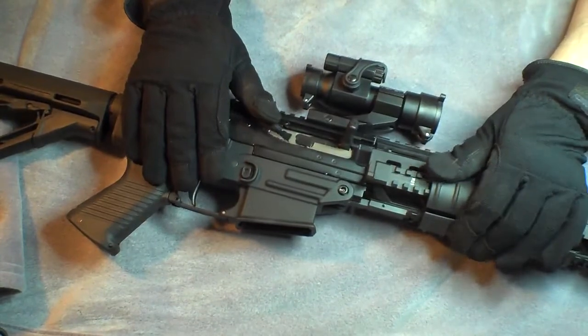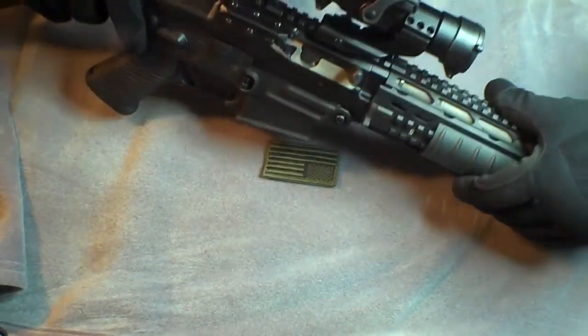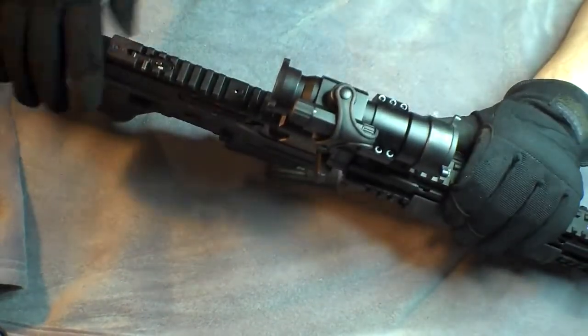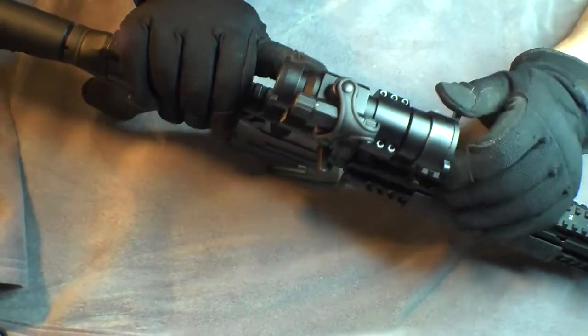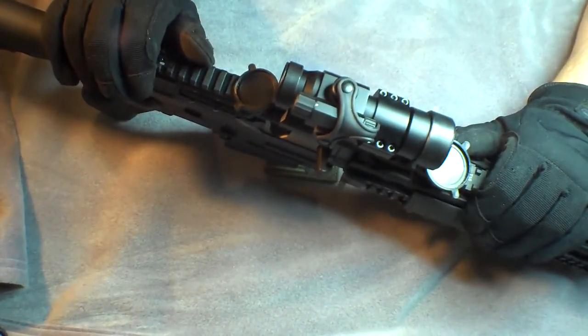Very happy with it. It comes with the flip-down caps — they're not as nice as the Butler Creek caps or anything, they're obviously just knockoffs as well. But they function fine and they haven't fell apart yet.